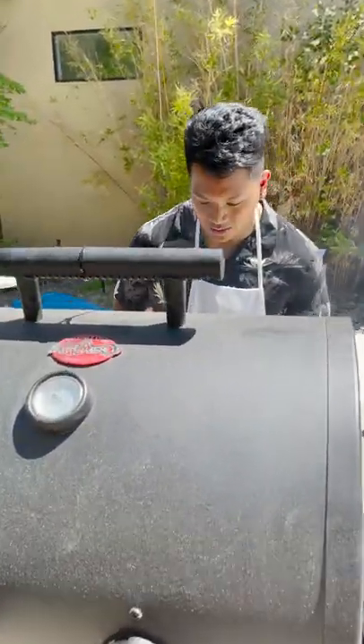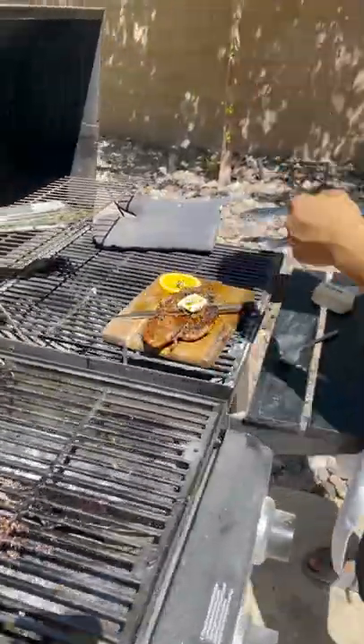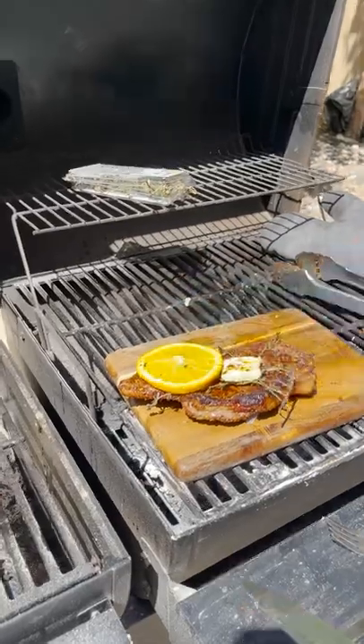I think it's ready. Look — come around, let me see this. Look at that! Wow, oh my god, wow! Okay, look — just like that. And look...